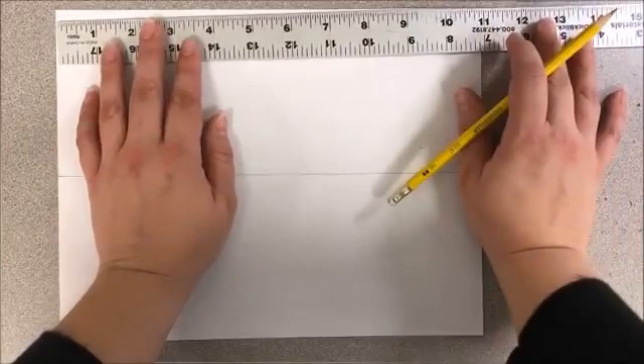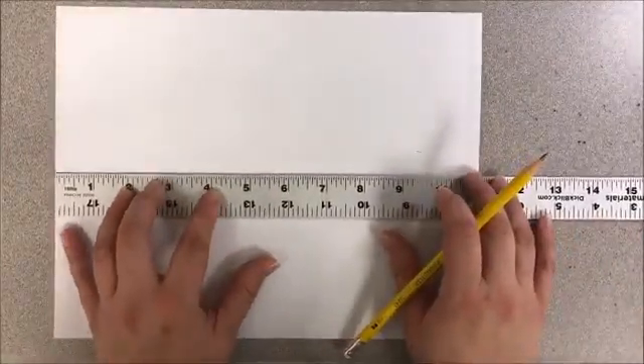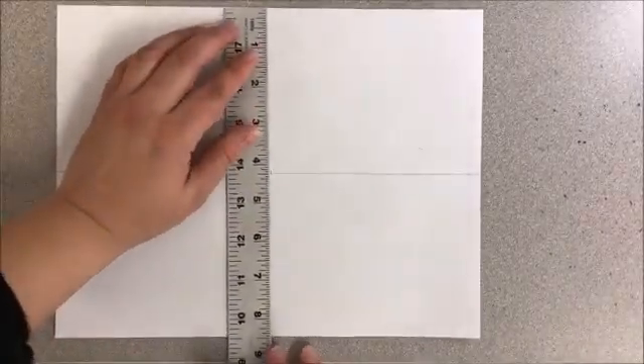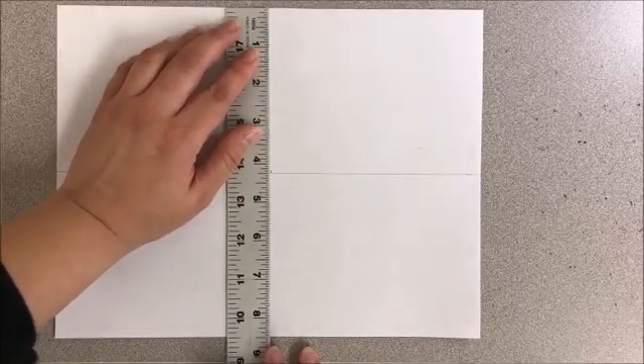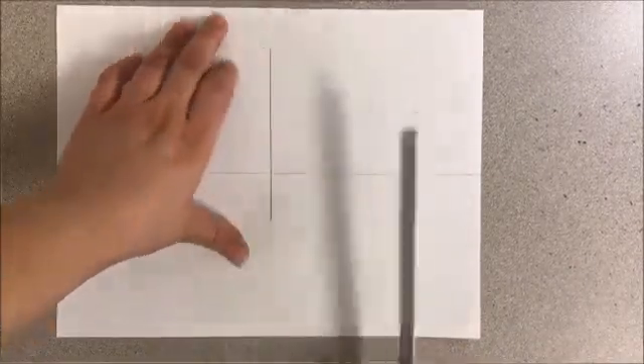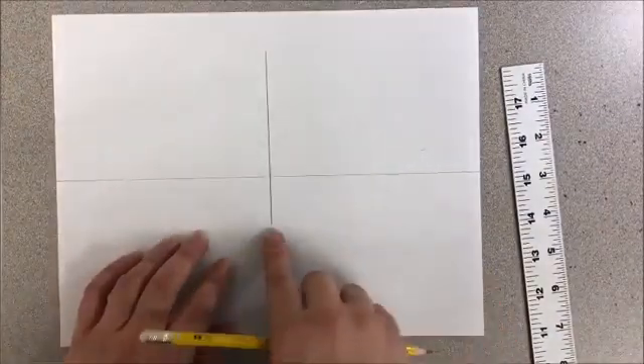This horizon line should be at 6 inches down. Now for our center building, we need to know that it is in the center of our paper as well. Your paper is 18 inches wide, which means you need to make a mark at 9 inches. I'm just making one little mark right here in the center. This line is not going to go exactly all the way top to bottom — we want it to be close to the top and then a couple inches below the horizon line. There are no exact measurements after you get your horizon line and the center building.